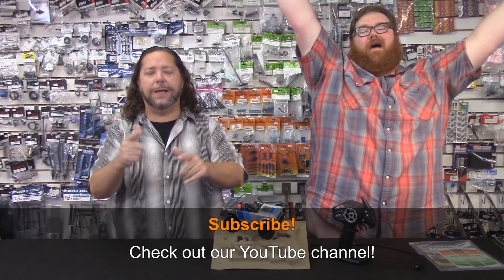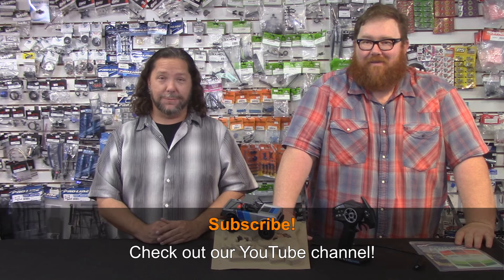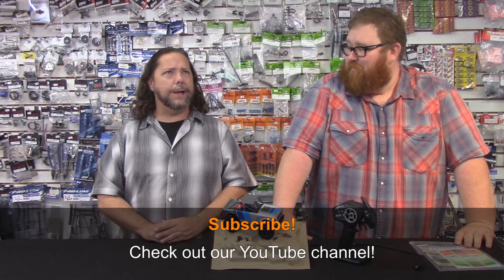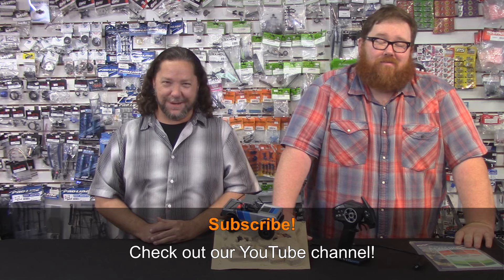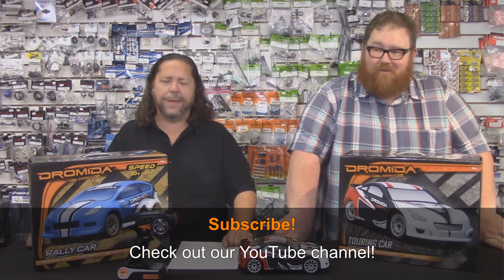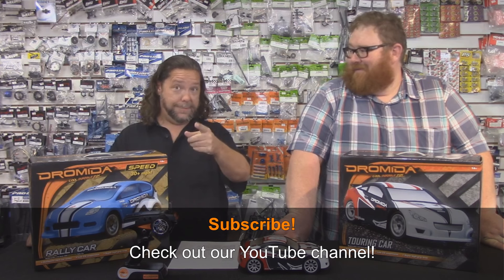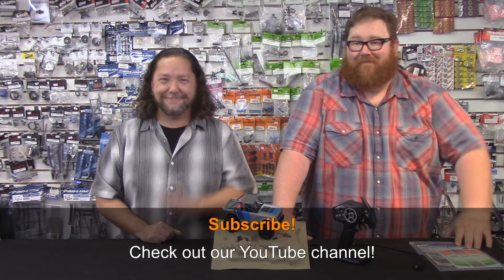We would appreciate it if you liked the video, but more importantly — subscribe! Hit that subscribe button. Make Roger happy. Every time you subscribe... We are at 905 subscribers as of this video. Remember, Roger promised he would do a dance when we hit a thousand — he said 'I'll do a dance when we hit a thousand.' Something to look forward to, folks. We'll see you next week.